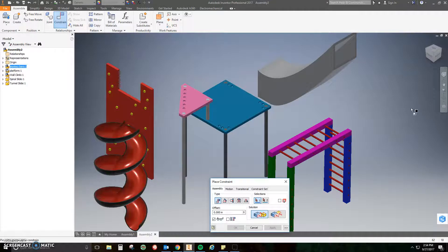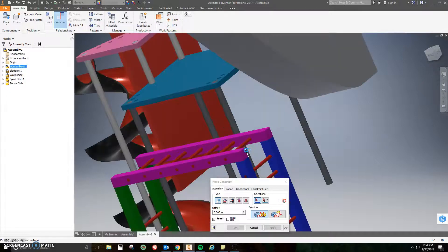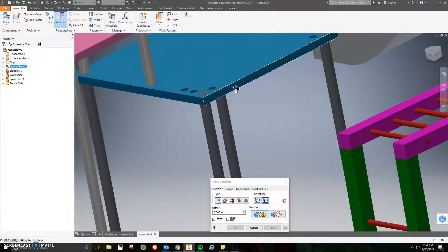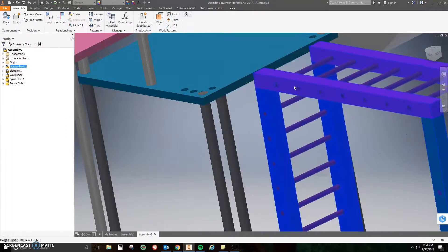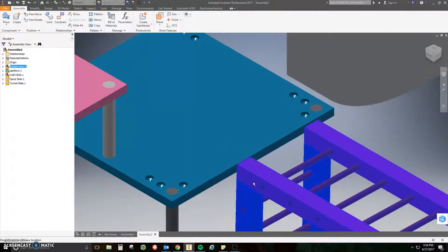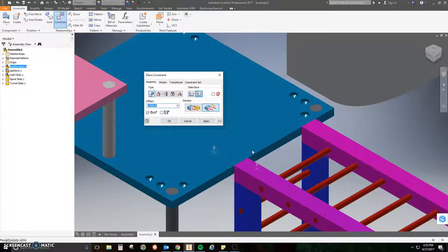Now that thing is not going to move. Let's stick the monkey bars on there. I'm going to go up to my constraint tools, turn my camera a little bit so I can see the right side of the monkey bars, and click on the top beam — mating it to the top face of the platform. Now that they're mated I want them to line up, so I'm going to click Flush. Flush is the second solution in the constraint tools.